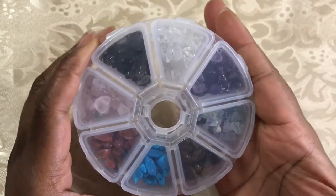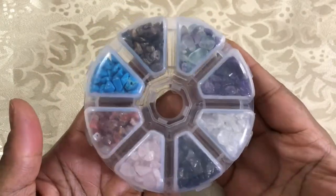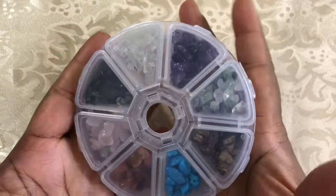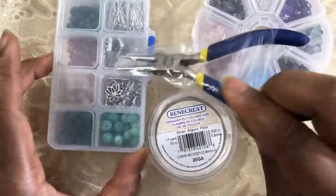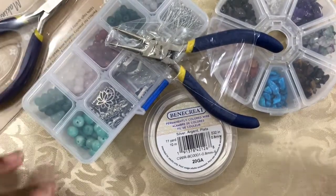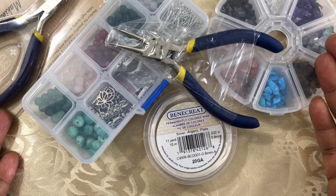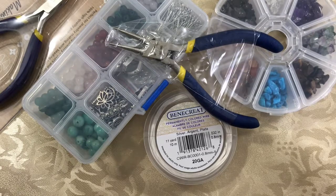I'm excited to get started using these. I haven't worked a lot with gemstone chips, so I have a few ideas I want to do with these. I will come back and share with you what I created with these gemstones, this wire, and their bracelet making kit. Please stay tuned and come back and see what I create with the items I received from bbcraft.com. I'll leave a link to their website in my description box below. Thank you so much for watching — I'll see you soon. Bye.